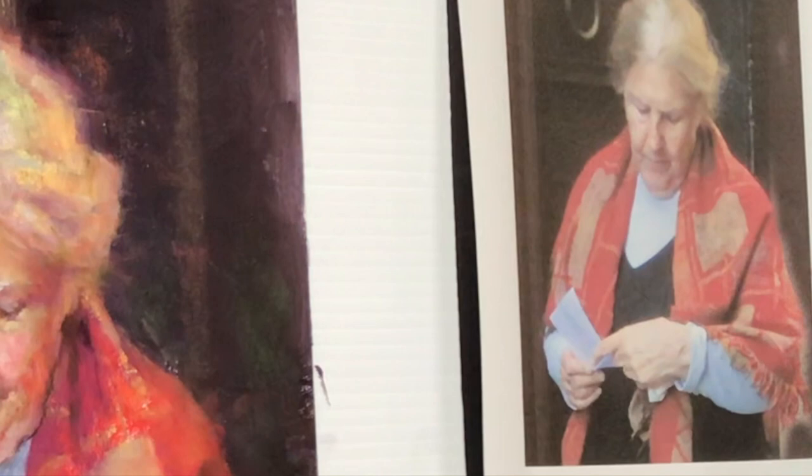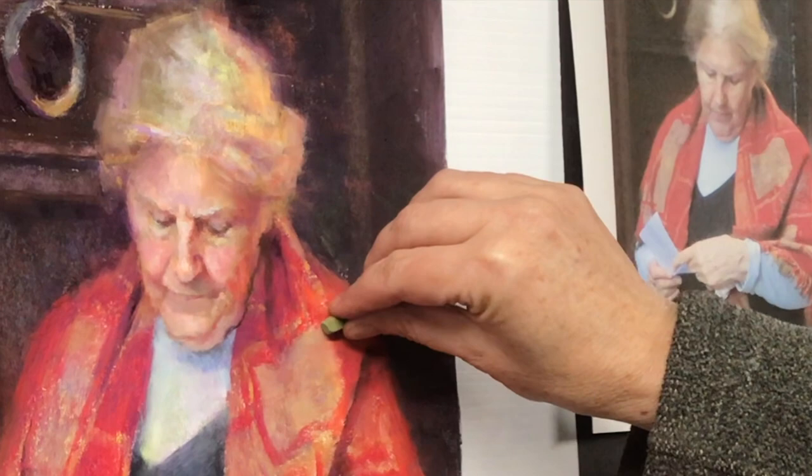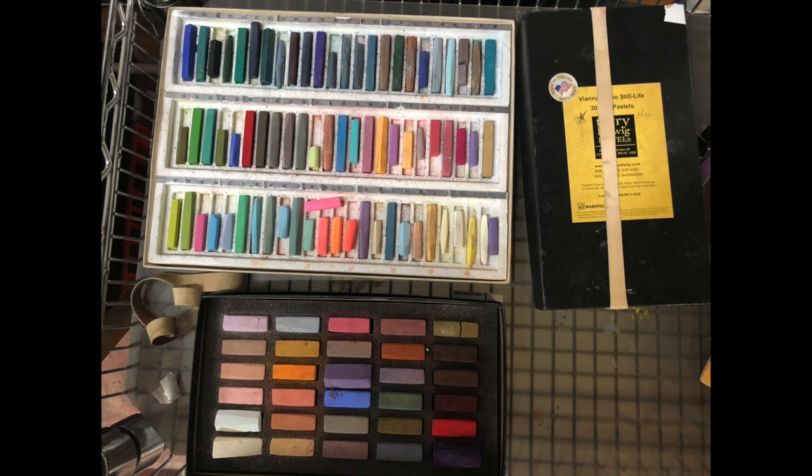Many years ago I shot a photo of an Italian woman reading a letter outside of her doorstep. Her expression was captivating and I wanted to tell the story of someone being transported away from the present by a memory. I'm working on a 16 by 12 sheet of luxe archival paper and using my Franken set, which is made up of Holbein's, Rembrandt's, New Pastel, and Faber-Castell.